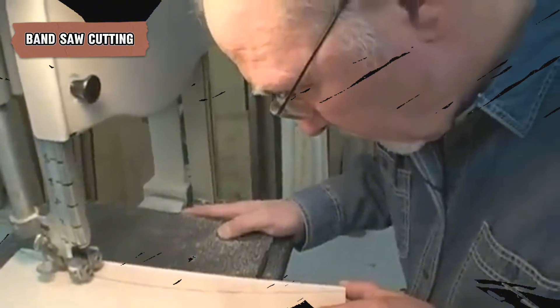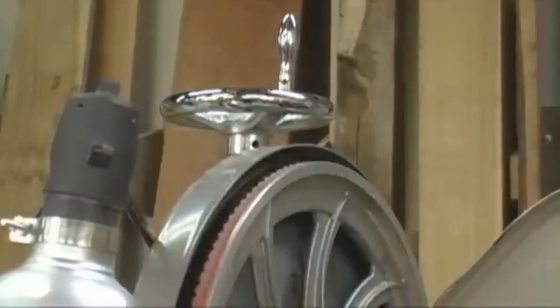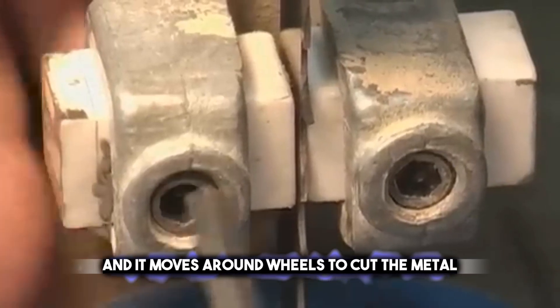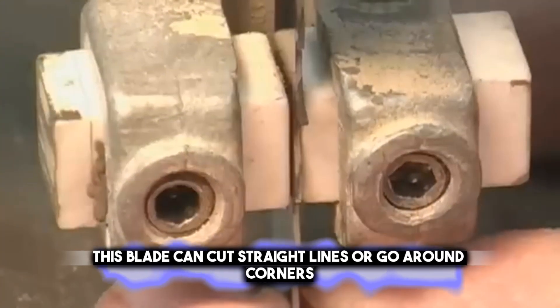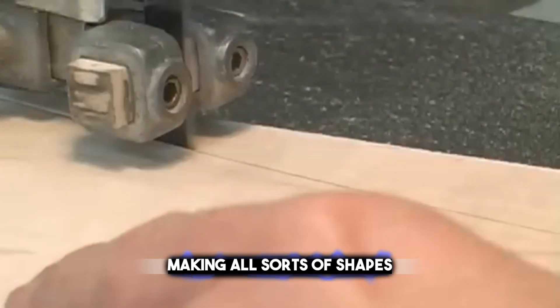Band saw cutting brings versatility into play, allowing for intricate shapes to be crafted from metal, akin to a tailor's sewing machine. There's a long, thin blade that looks like a ribbon, and it moves around wheels to cut the metal. This blade can cut straight lines or go around corners, making all sorts of shapes.